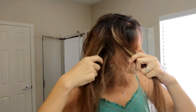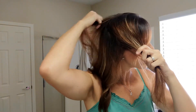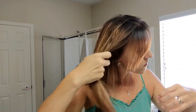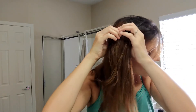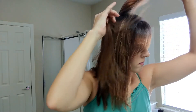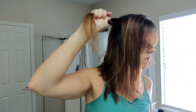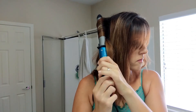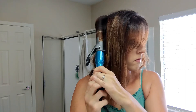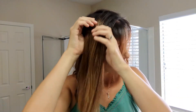Moving on to the top section, I do the same thing: I start in the back and work my way forward. I do have another get-ready-with-me video on my channel where I show how I curl my hair with a flat iron, which is most of the time how I style my hair. However, every now and again I like to use a curling iron because it gives a slightly different type of curl and they last really long.